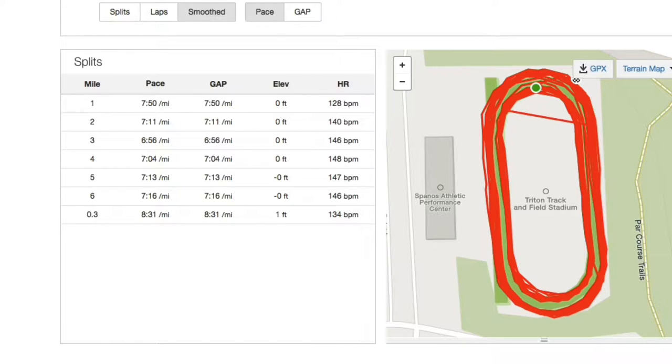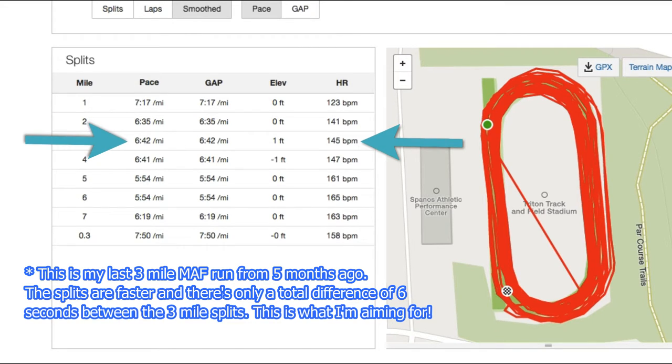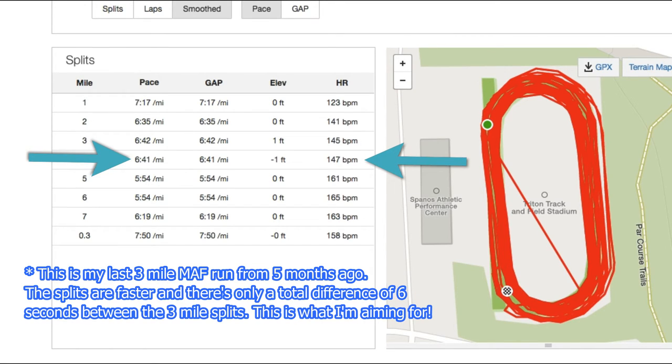Here are the splits from the MAF run I just did. The first two miles were warm-up miles, so the first MAF mile is actually the third mile at 6:56. From there you can see the splits getting progressively slower, with a 20-second difference between the first and fourth mile split, which is pretty significant — indicating my endurance isn't so great right now. To improve, I need to increase my weekly running volume. If my splits were close together but the times were slow overall, that would mean I need to add faster runs like tempo runs, intervals, or strides. When I do this test in two weeks, I'm looking for faster splits and more consistent times throughout.